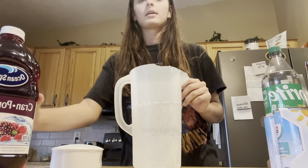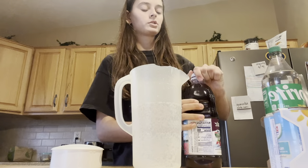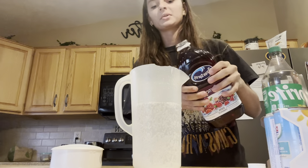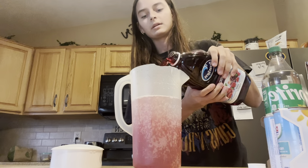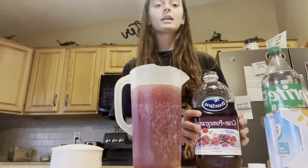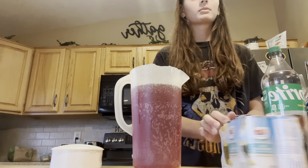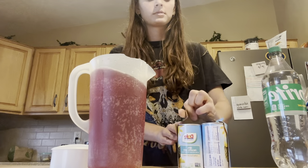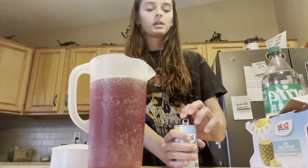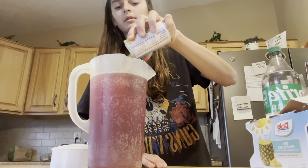After you pour in that bottle of Sprite, we're going to go in with a little bit of the pomegranate cranberry juice. I would say do it until it gets a little bit of color. And if you want, once you taste it you can adjust. Next thing we're going to do is add the pineapple juice. Aren't these little cans just so cute? You can get them in a bottle, but when I got them like this they were a lot cheaper, and in my opinion it tastes a lot better.